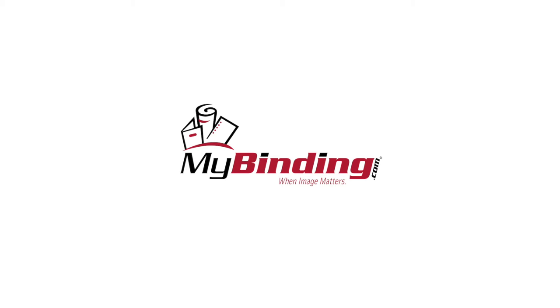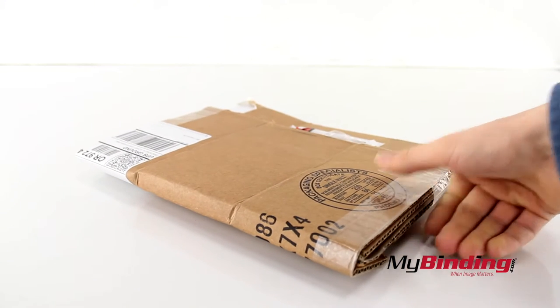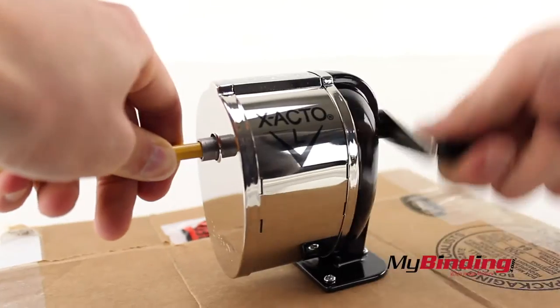Welcome to MyBinding.com. This is the X-Acto Model L Manual Pencil Sharpener. I will admit that I did not have a surface I could fully demonstrate this on, so I'll be using some cardboard. It's not perfect, but it'll have to do.